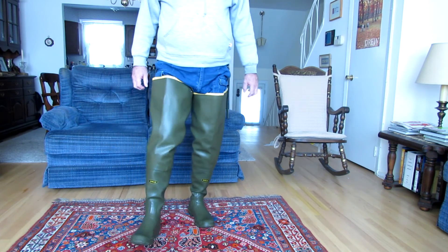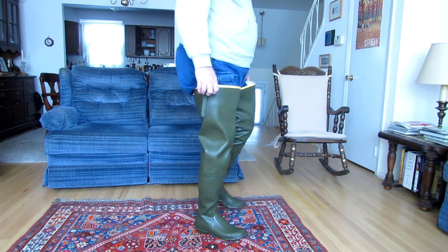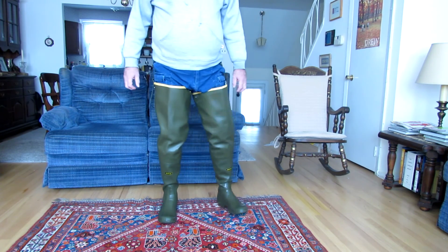That may seem kind of surprising for a big tall pair of boots like this, but it just happens to be true.